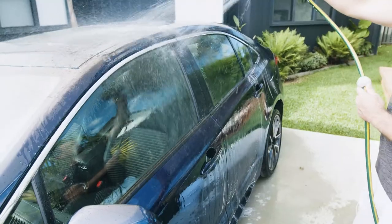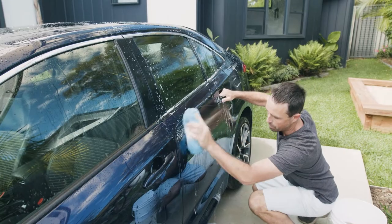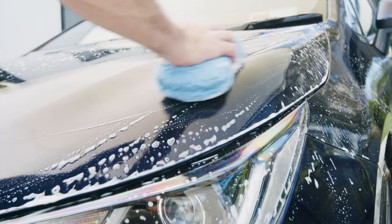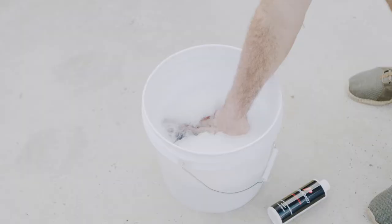Hose your vehicle before washing to dislodge any loose dirt or dust. Wash and rinse one panel at a time with clean water. Make sure you use a good quality sponge and rinse regularly.